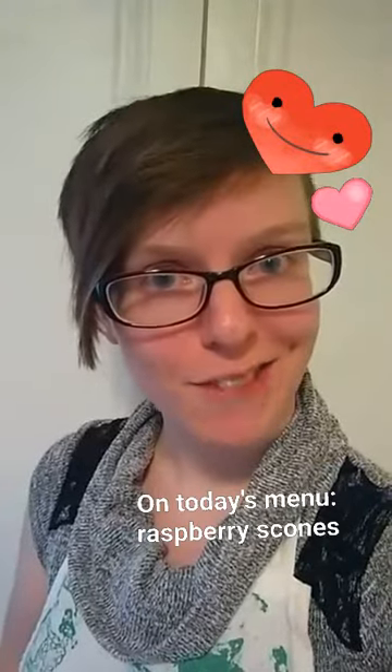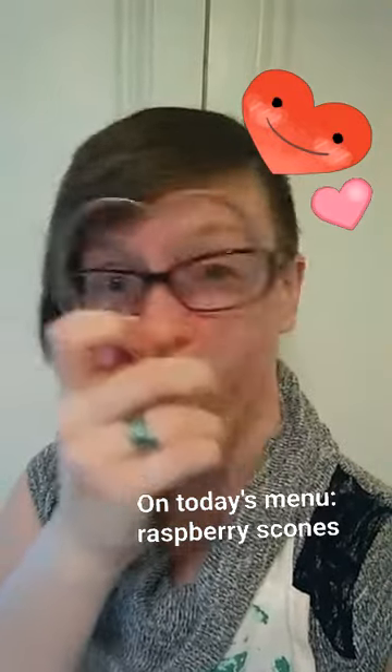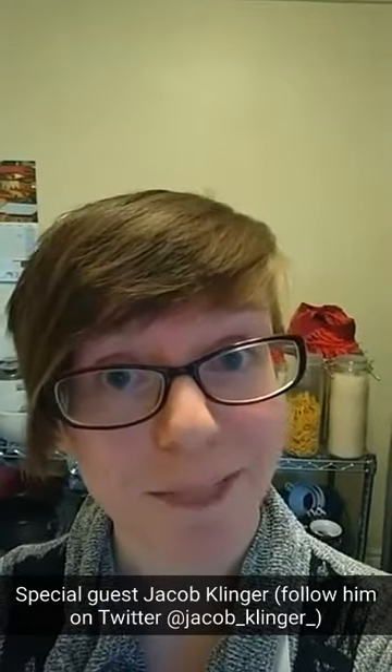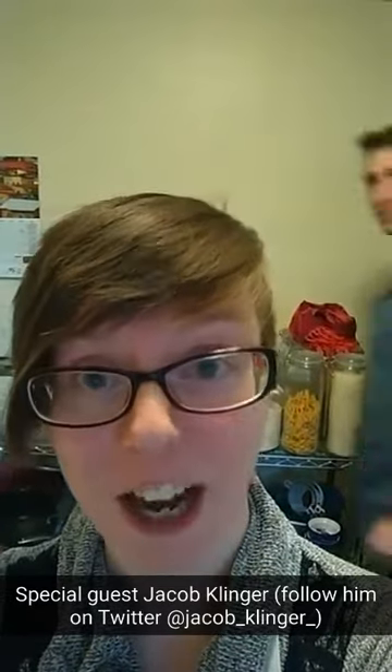Hi, I'm Lisa Wardle, Life and Culture reporter, and today we are making heart-shaped raspberry scones for Valentine's Day. Today we're joined by special guest, PennLive Steelers reporter, Jacob Klinger, who's gonna help us out.